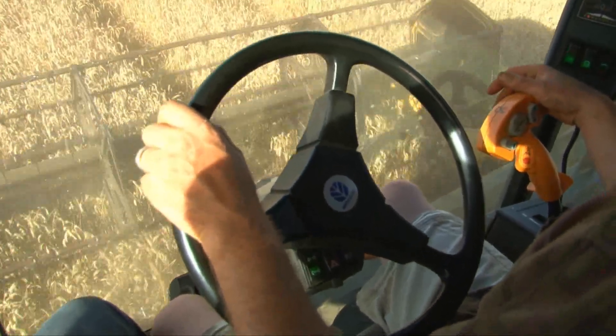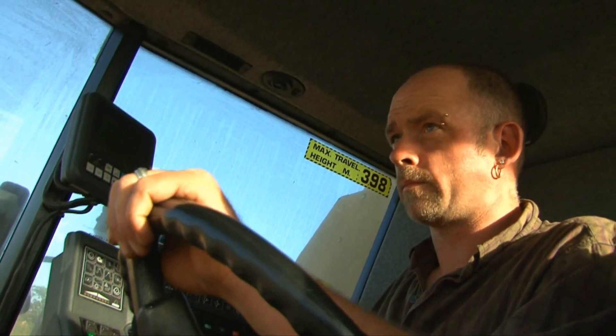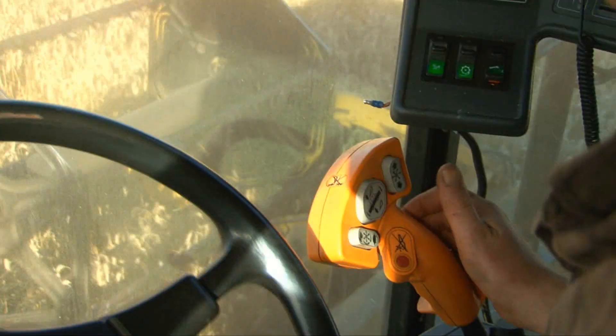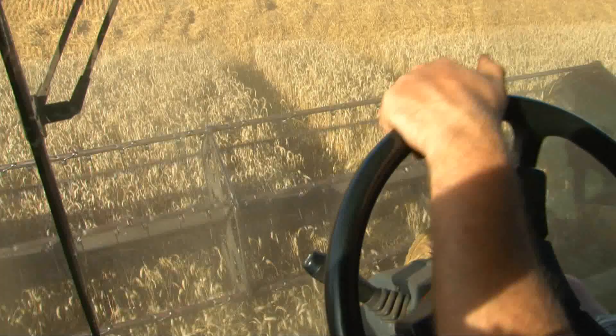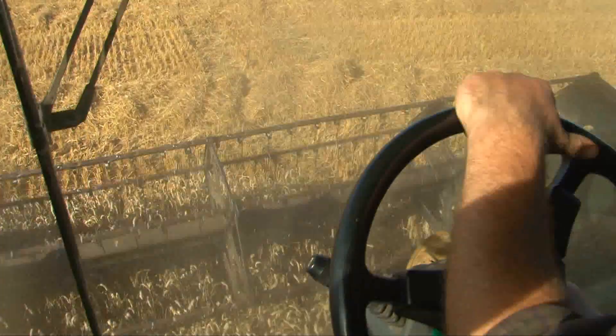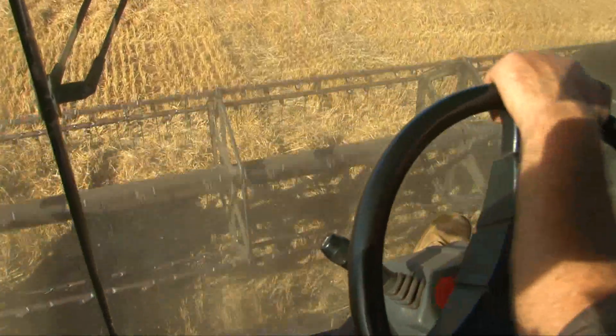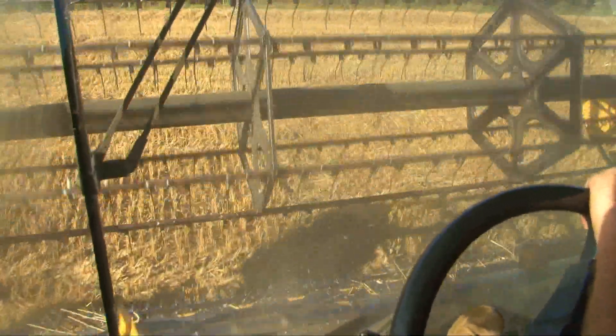Inside the cab, farmer Rich has to make sure he is cutting the wheat in a nice straight line. There are a lot of controls to help Rich drive this massive machine. When the combine reaches the end of the row, the header is lifted high off the ground so that the combine can turn around safely.